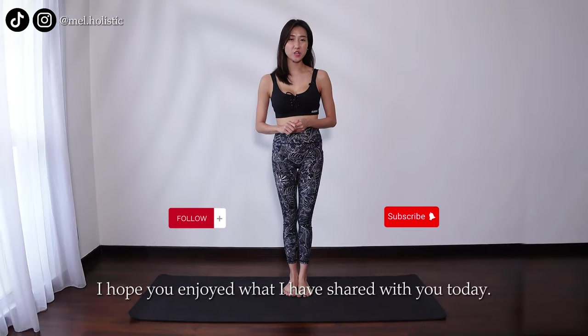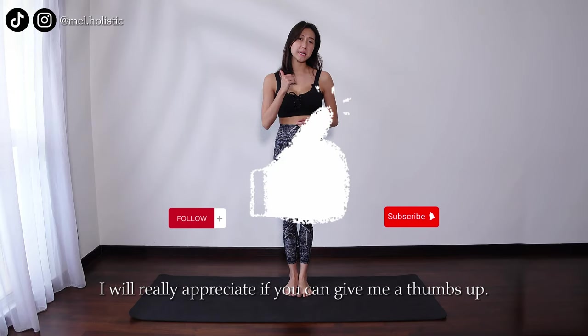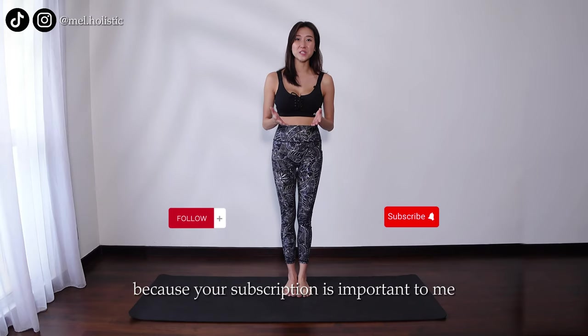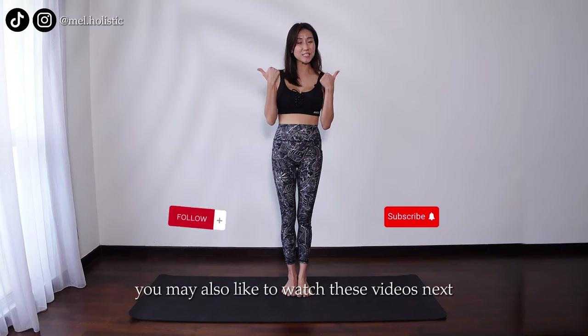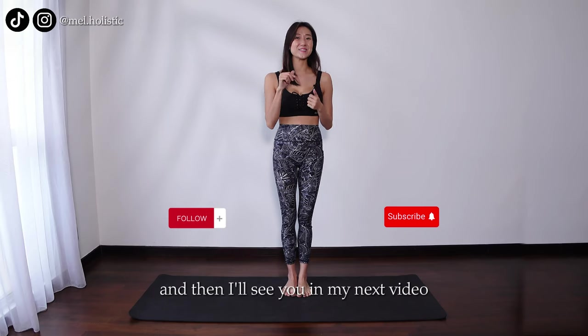I hope you enjoyed what I have shared with you today. I would really appreciate if you can give me a thumbs up and like for this video. Give me your comments — what do you think? Please do subscribe, because your subscription is important to me and will help support me to create more such videos for you in the future. You may also like to watch these videos next. I'll see you in my next video.